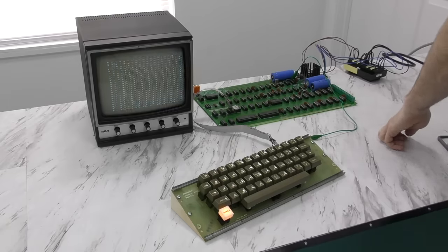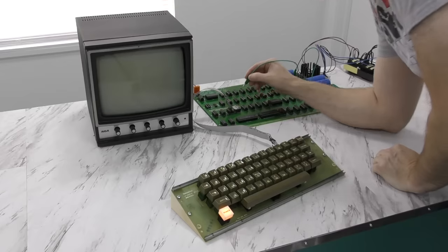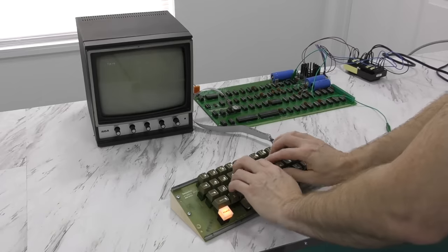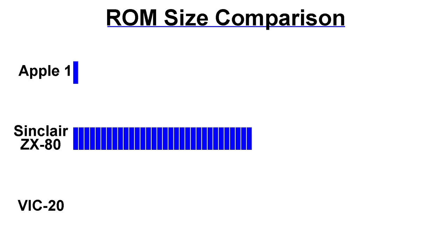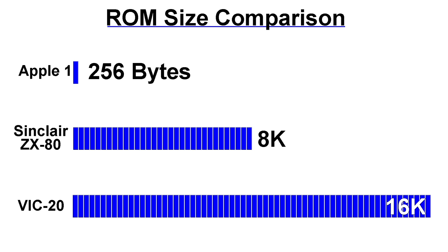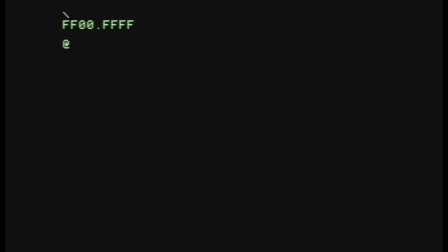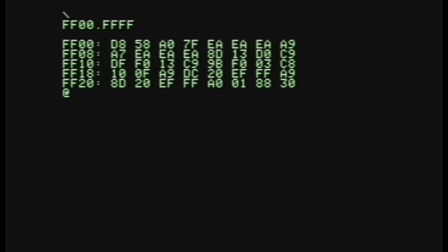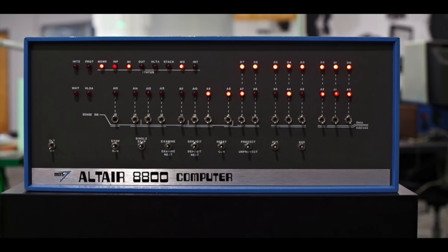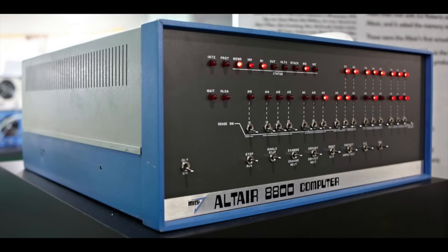Here goes nothing — I'm going to power it on. I'll clear the screen as there's no key on the keyboard to do this, then I'll press reset. And ladies and gentlemen, I think it's working. The operating system on the Apple I is insanely primitive — the ROM code is only 256 bytes. Compare that with something like the Commodore VIC-20, which has 16 kilobytes — that's literally 64 times the amount of code. There's no BASIC or anything like that. It boots up to something called WOZMON, which is really just a simple system for typing in code — the idea being you type in machine code from the keyboard, which was quite common in that era.